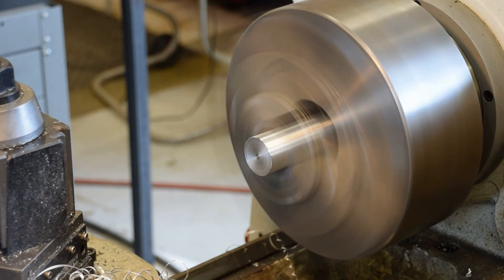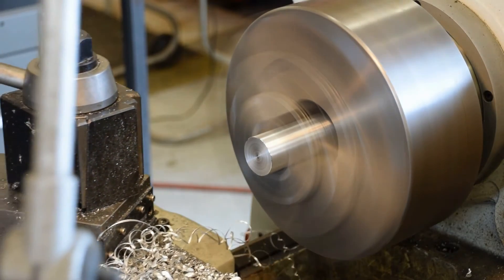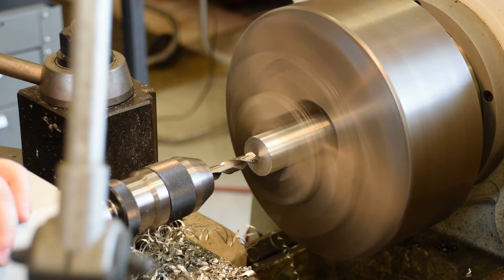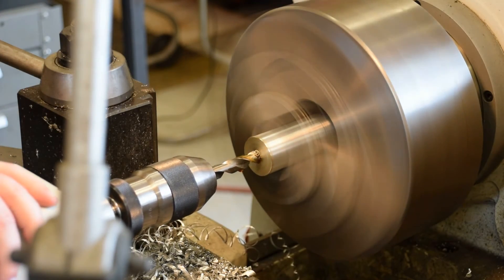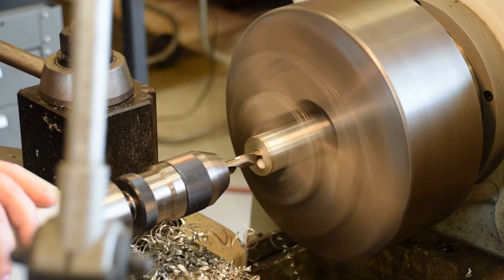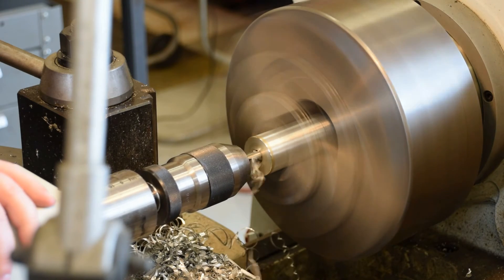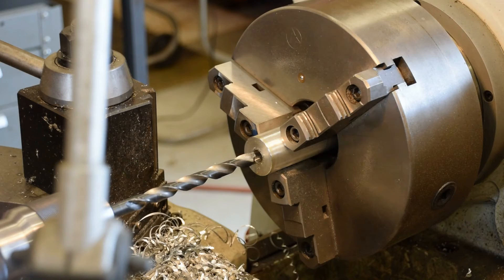I'm just going to roll right into the drilling because I don't need to change the speed for any part of aluminum. That's a half inch screw machine drill — just get her started. We're going to go all the way through this one. And I'm back with a longer tool.